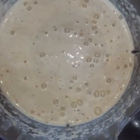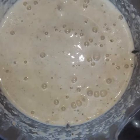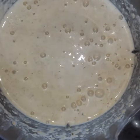Now I'm going to put this in the pot and turn the fire low. I'm going to mix and mix until it gets thicker and thicker.